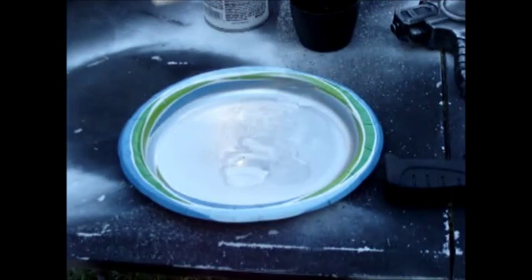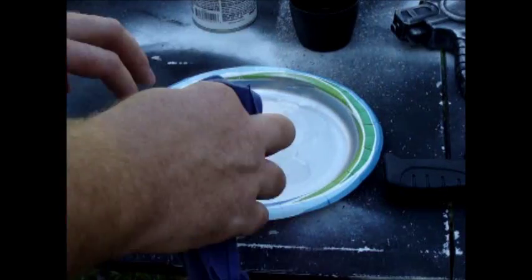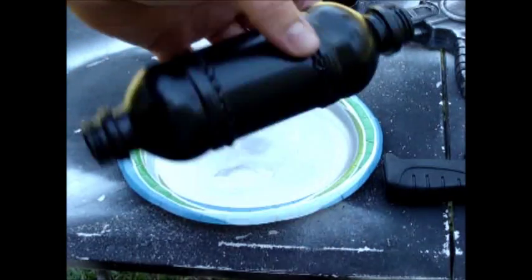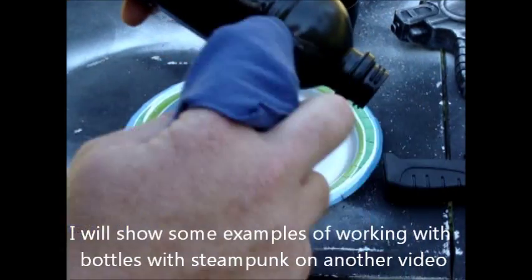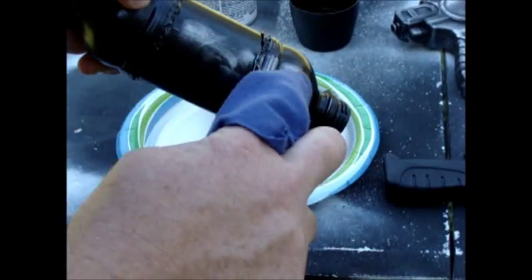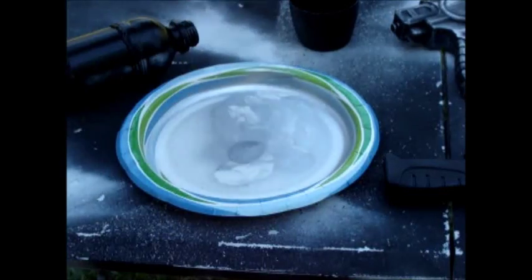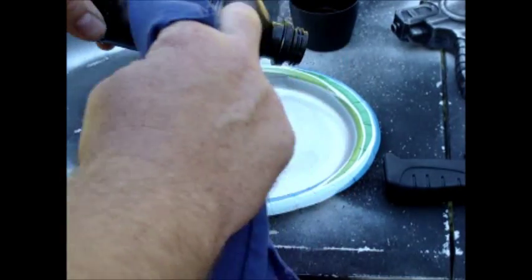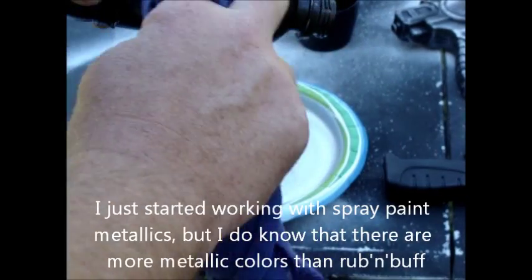So you get the idea. I'm going to do the same with the bottle. I'll be gluing two bottles together using a high-temp glue gun. You can also use other metallic paints with this technique — since the gun has been primed with Krylon Fusion, I'm pretty sure other things can stick to it.